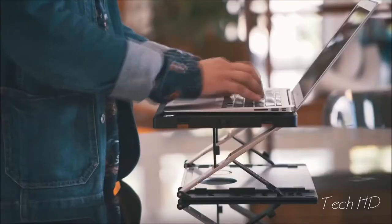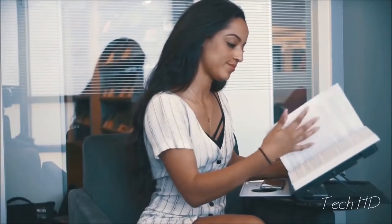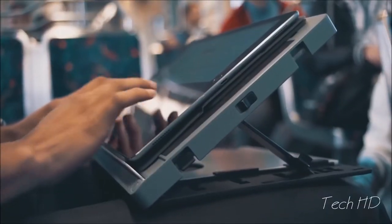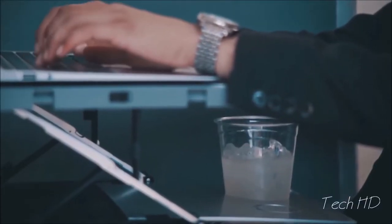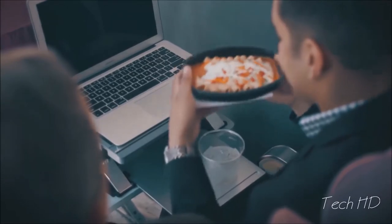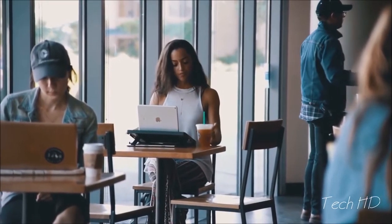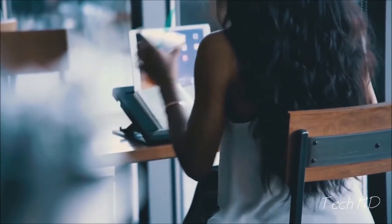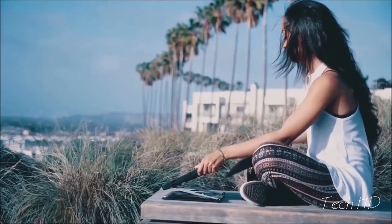Whether you're 30,000 feet in the air or at your favorite coffee shop, A-Stand doubles your work and play space. Plus, take advantage of A-Stand's slide-out beverage tray and secure storage compartment for tablets.